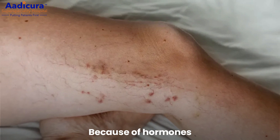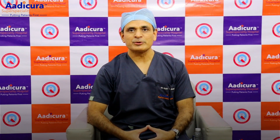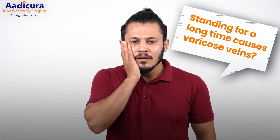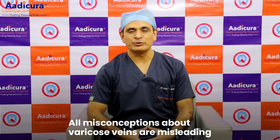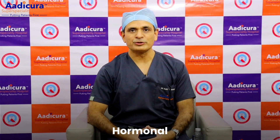This vein has a more common hormonal component. This means the vein is affected by our own physiology. In the world, it is common that the vein develops this form. This is common, and the main causes of this disease are genetic, hormonal, or other hormonal disease.